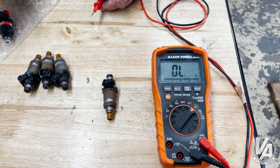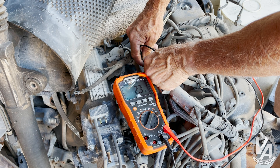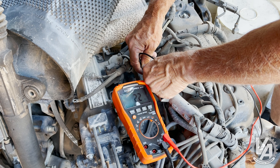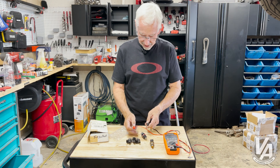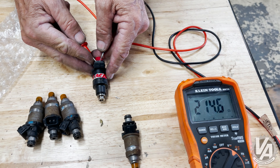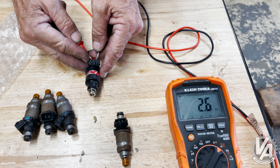A few minutes ago we were next door and I found an old Accord motor which has low impedance injectors. We measured those and they came in just under two and a half ohms. So let's go ahead and measure the RC injector and see what it says.